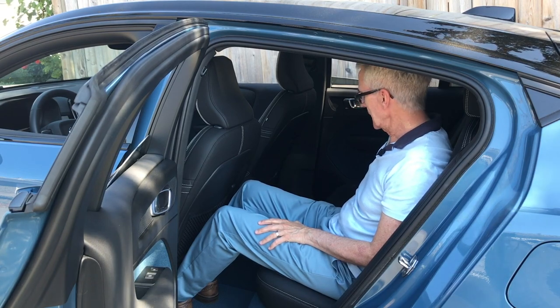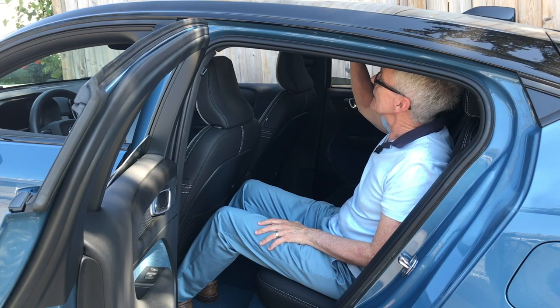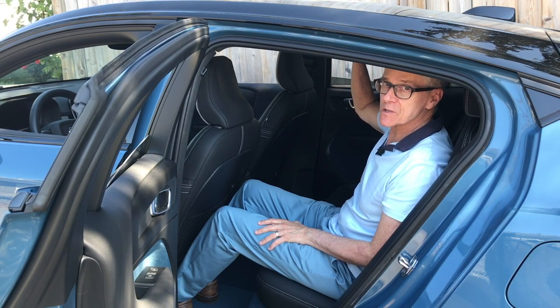Also back here, we have seat heat. Other niceties include a couple of USB-C ports and a panoramic moonroof — though it does not open.